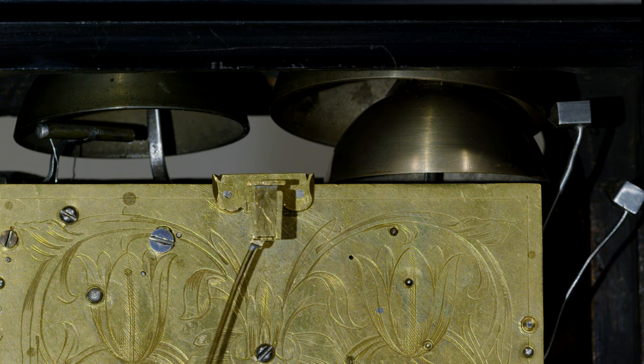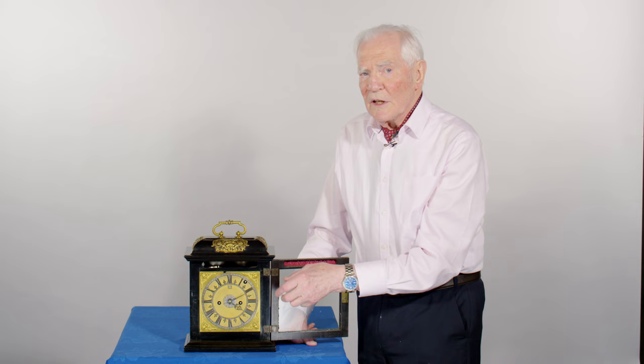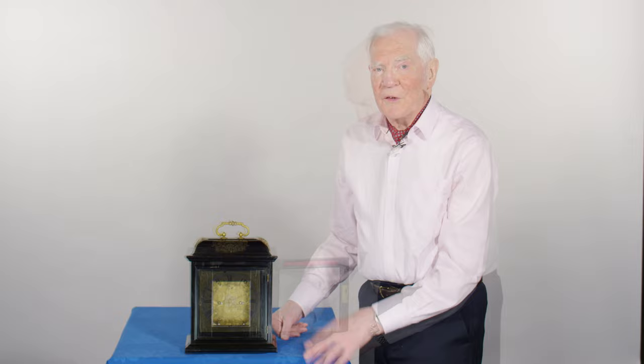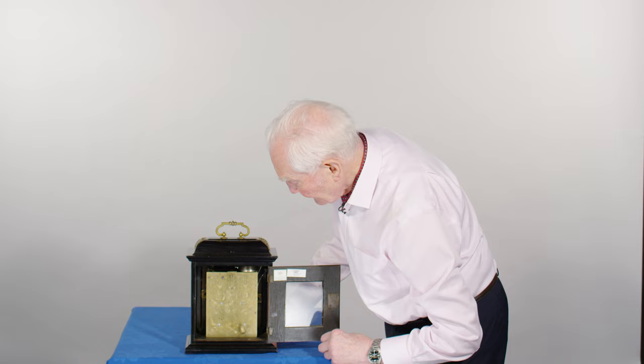On the other side you've got the alarm bell to wake you up in the morning. The alarm disc is in the centre here — you set the time of the alarm against the hour hand, and the two revolve together until it reaches the correct time and wakes you up. The back of the clock has quite a small window in the back door, which opens to reveal the lovely engraving.